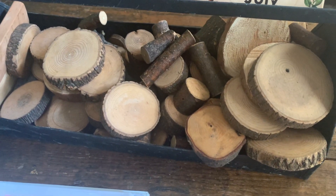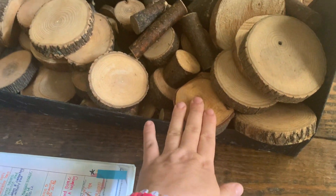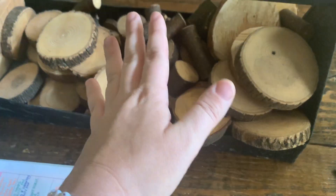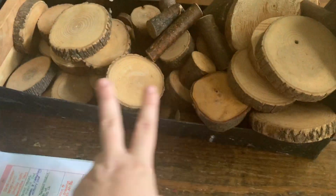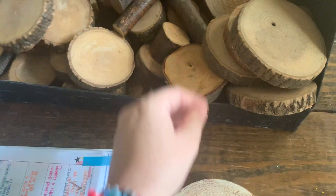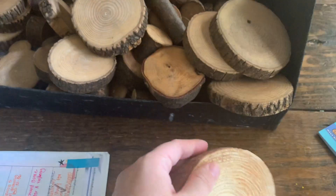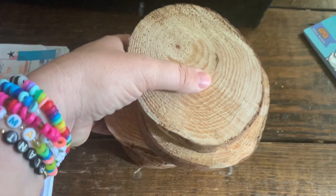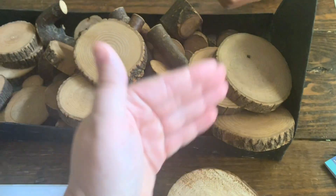We already started. We started with these tree blocks you see here. You can get these in a set where it's just the tree blocks, or you can also get a set that are math tree blocks. Rainbow Resource has the best price for the math tree blocks. What you're seeing here is actually a set of math tree blocks, a set of just tree blocks to play with, and then there are a few that I've made myself. These are great for play, but the tree blocks ones are great because they are level — there are ones that are multiples of the same size.